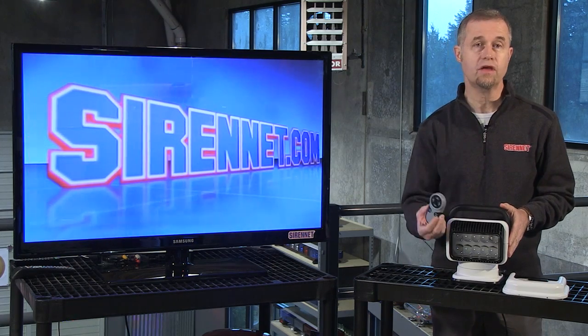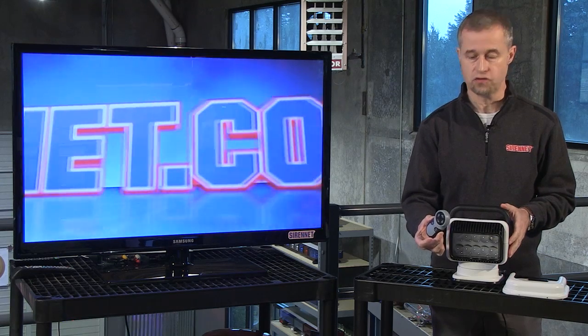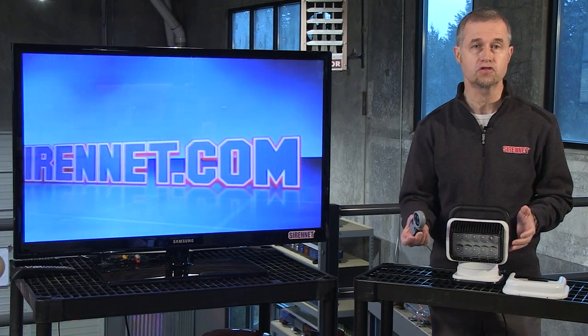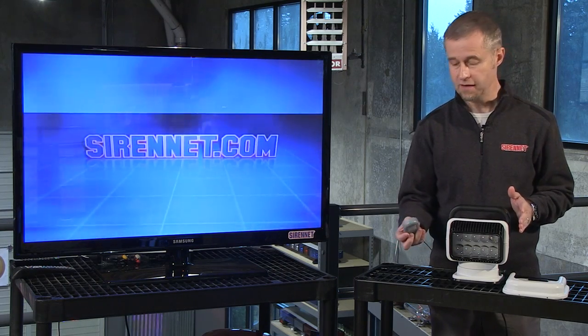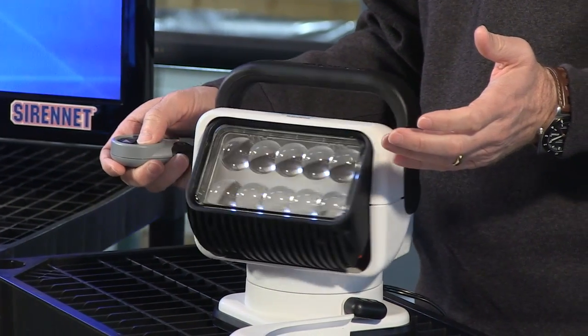It comes with a controller. This is a remote control device so it allows you to operate it wirelessly — there's no wire coming from the controller going to the light itself. So you can move around the vehicle, which is quite a nice thing. We'll point it up and get it to turn around.